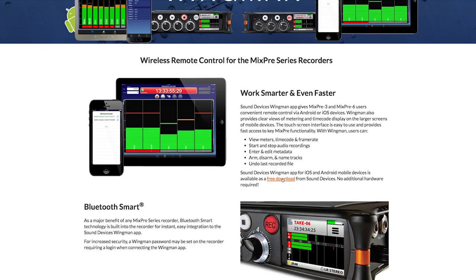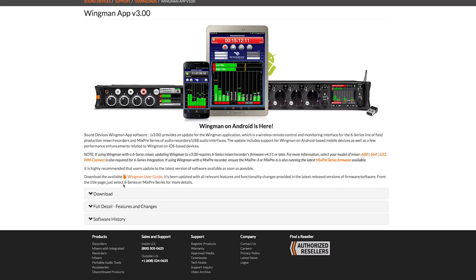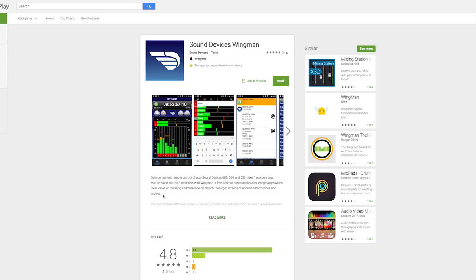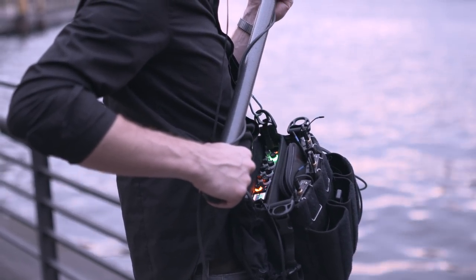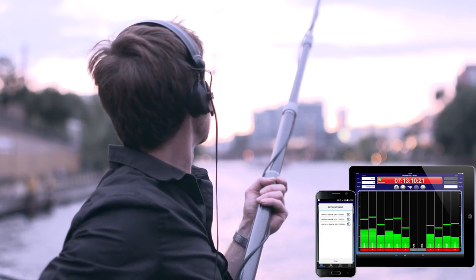Like the MixPre 3 and MixPre 6, the MixPre 10T features wireless remote control using an iOS or Android device running Sound Devices' free Wingman app. Users can create, manage, and email sound reports directly from the iOS or Android device.